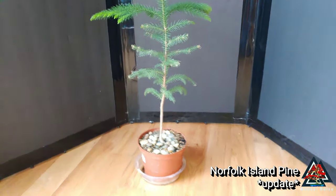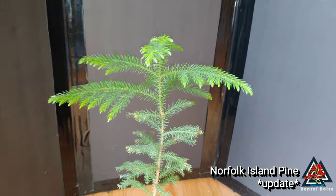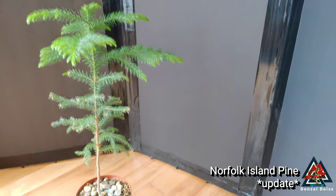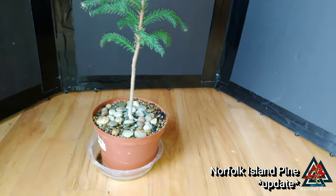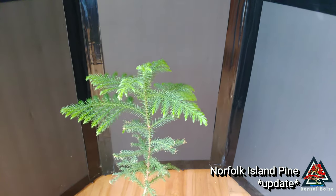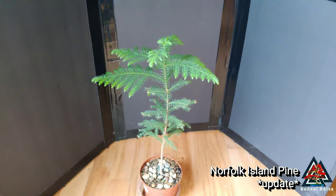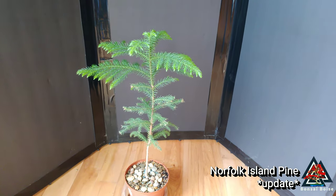That's a look at the Norfolk Island pine, just a little update. If anybody has any good info on these or any experience they want to share, I'm all ears — feel free to leave it in the comments. I'll employ some new strategies if there's something that works better. Thanks for watching everybody, have a good day.